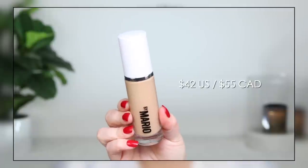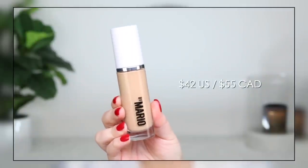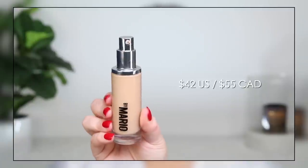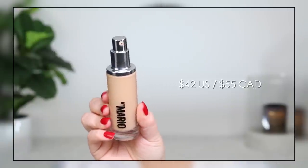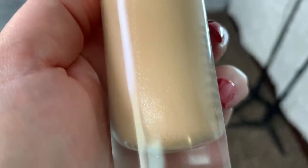Hey guys, welcome back to my channel. Today I'm doing a review on the brand new Makeup by Mario Surreal Skin Foundation. I specifically didn't want to do a first impression on this because, as you may have seen in other videos, this product has micro glitter in it, some shimmer.